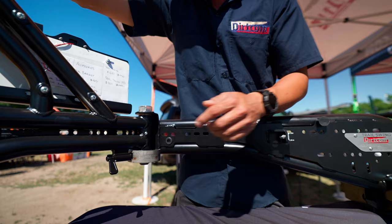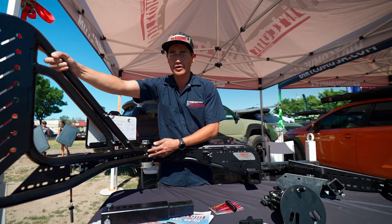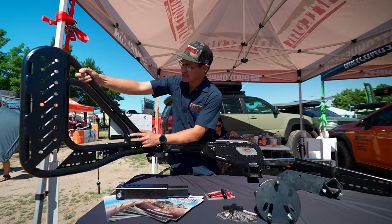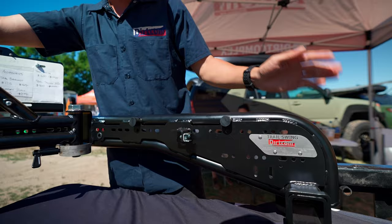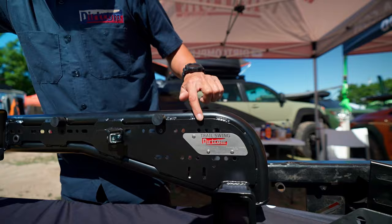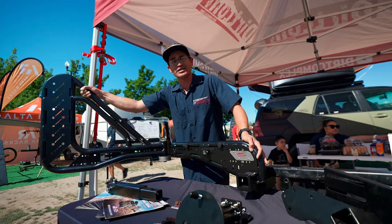There's a zerk fitting on the hinge because we have replaceable bushings inside, since as this massive one-inch bolt is used throughout the years, it'll wear that component out — but it's replaceable. This entire trail swing has replaceable components: the license plate is bolt-on with two inches of adjustment on either side, the light is replaceable, and the rubber stoppers that keep it from vibrating are all replaceable. Each trail swing is individually serial numbered so we can keep records of when it was made and who built it.